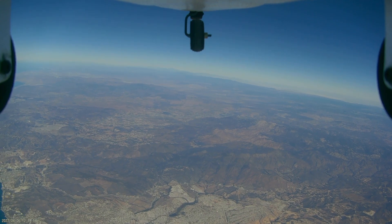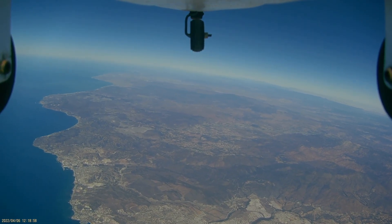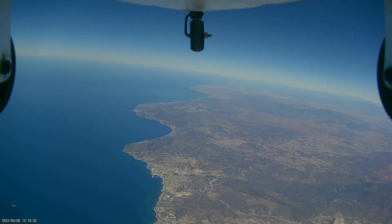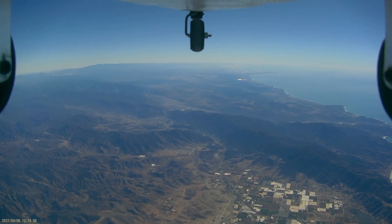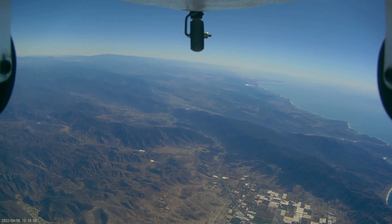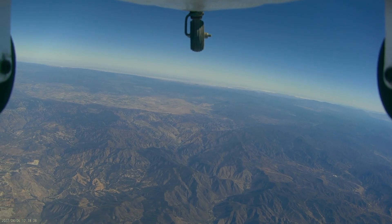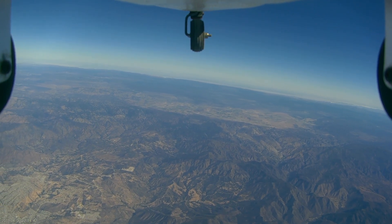Looking at the HD footage from the Mini Mobius camera afterwards, we were able to see at least 120 kilometers, or about 75 miles to the north, and about 165 kilometers — about 100 miles — to the south, and probably about the same to the east, although the features of the terrain over there were harder to positively identify.